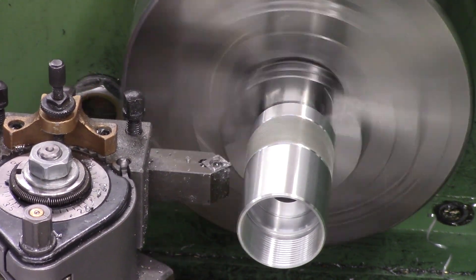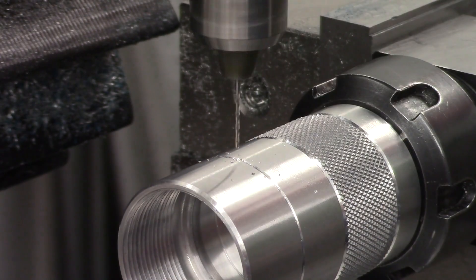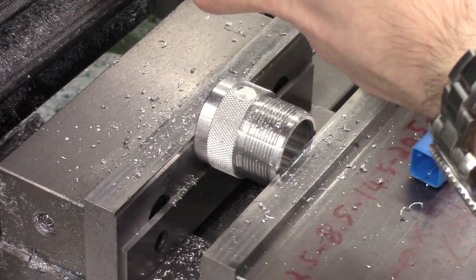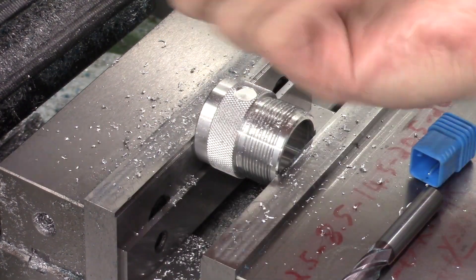Then it's just a case of drilling the breathe hole for the Belleville chamber. Nice and simple - we've got it set up in the collet block, centred up, and we're drilling a 1mm hole for the breathe hole. That breathe hole lines up with the one that's already on the reg.